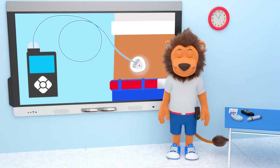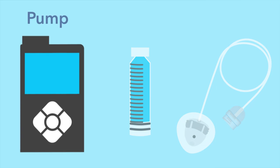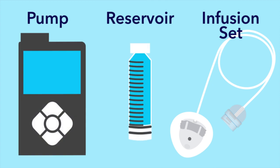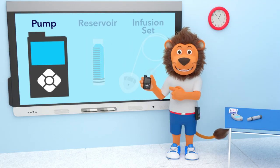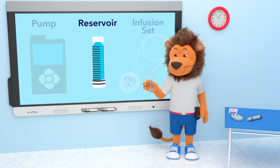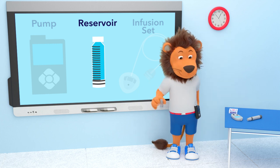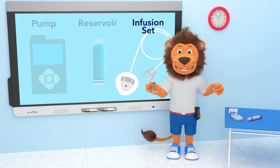Lenny's insulin pump has three main parts: the pump, the reservoir, and the infusion set. The pump is with Lenny all day and night — it's about the size of a deck of cards. Inside the pump is a reservoir, which Lenny fills with insulin from a vial. Attached to the reservoir is a long tube with a cannula at the end.